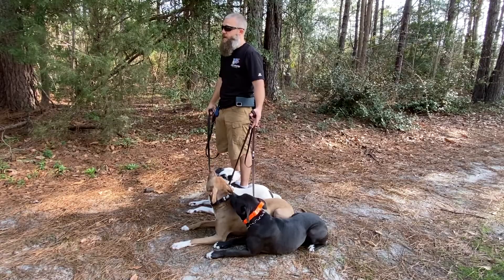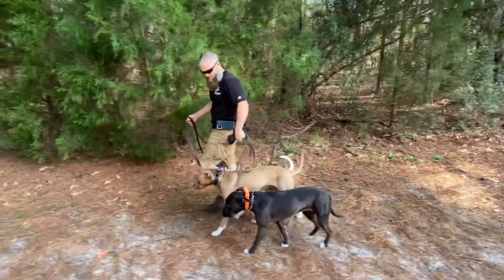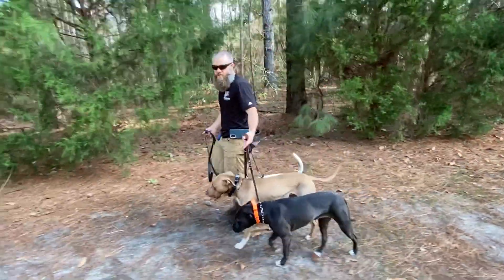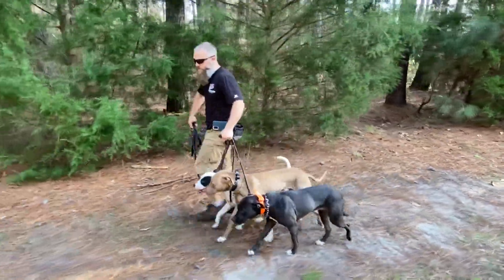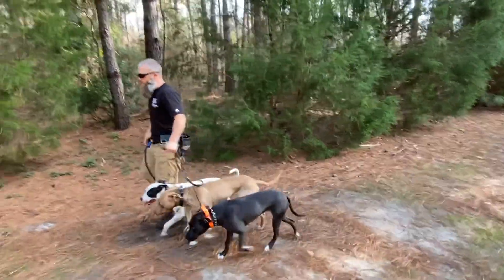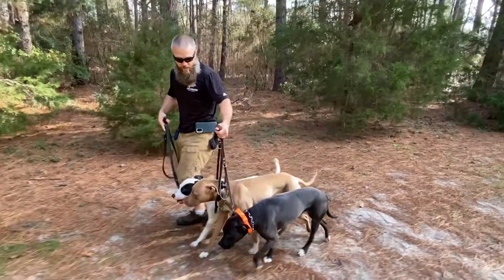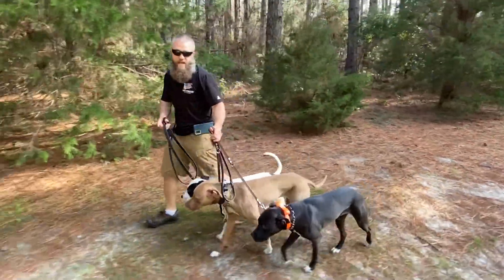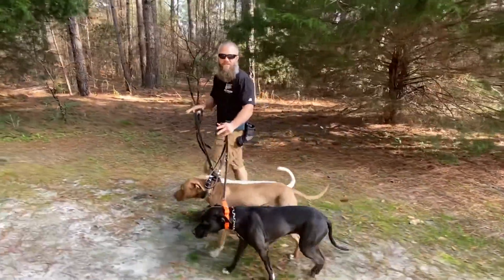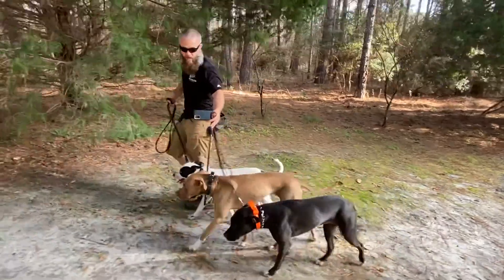Then and only then am I going to start working them together. Here we go into a heel position — just simply going on a walk. Just like we would if they were individual, I'm holding them to the expectations they all three know: heel position on my left side, keeping the leash nice and loose. If Ferris the white dog starts to go a little bit ahead, I say 'no' and issue a correction; he backs up and I say 'good.' We don't use names when giving accountability — we don't want them to associate their name with any kind of punishment.